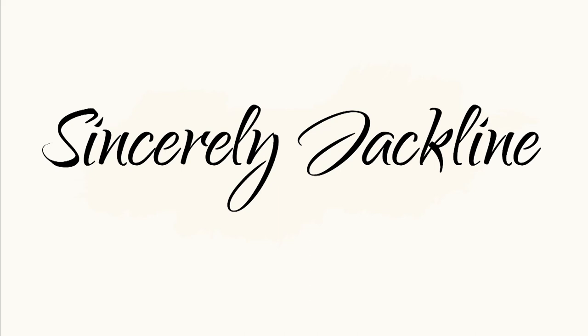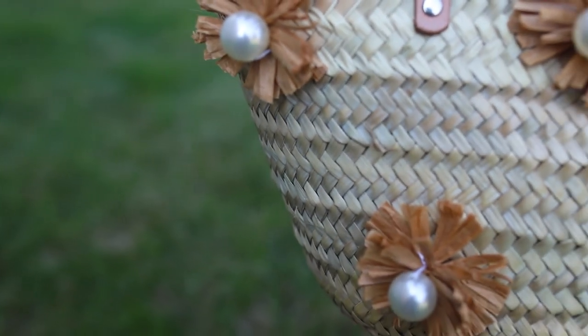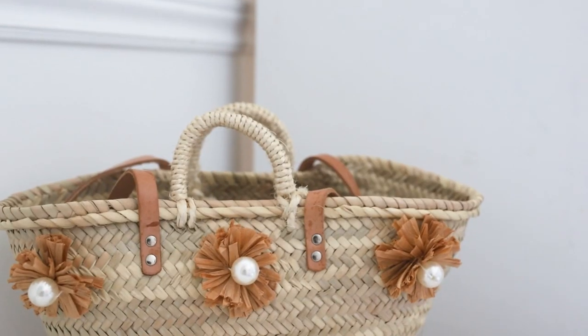Hello everybody and welcome to my channel Sincerely Jacqueline DIY. Today I'm going to be doing something a bit different than I usually do. I am going to be doing my first fashion DIY.